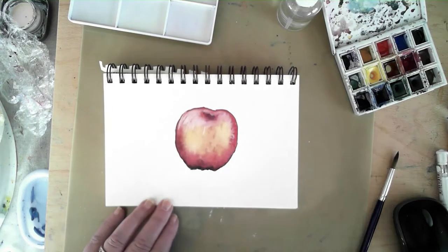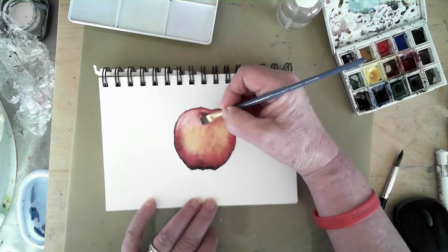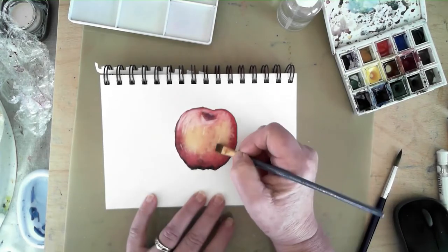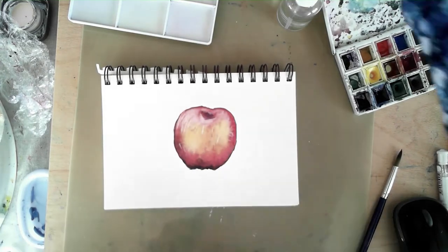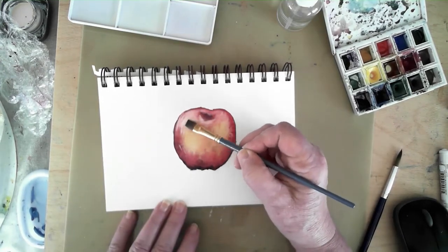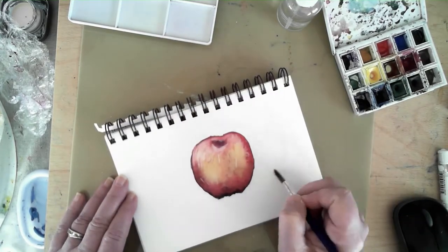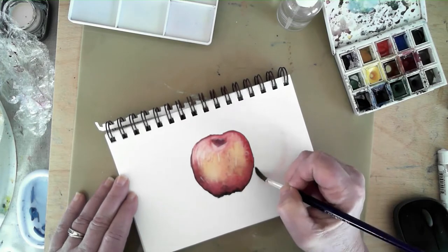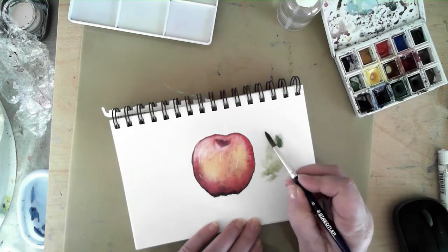I do have a flat brush here that I've started to use just to pull out a few highlights, but primarily the brush I use for these is that round sharp-pointed brush. When I'm pulling out highlights that brush is somewhat dry but definitely clean, and I have to get it wiped off when I pick up paint off the page.